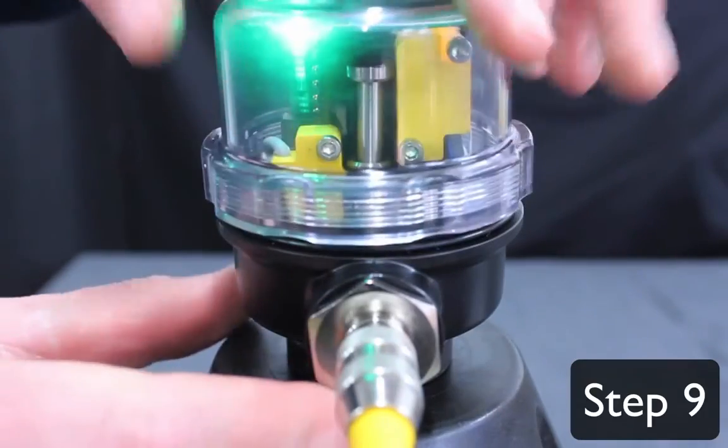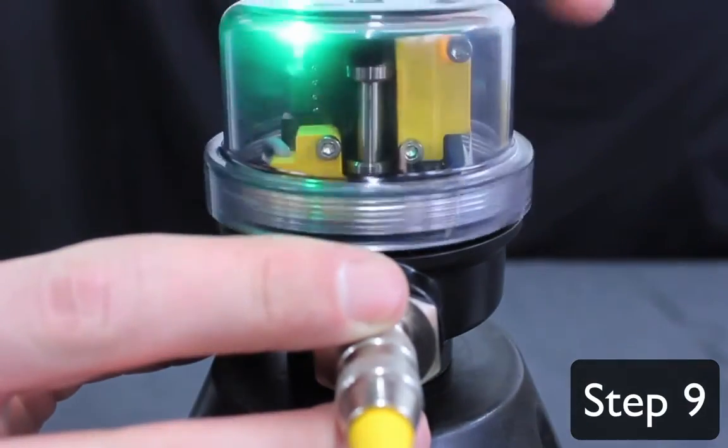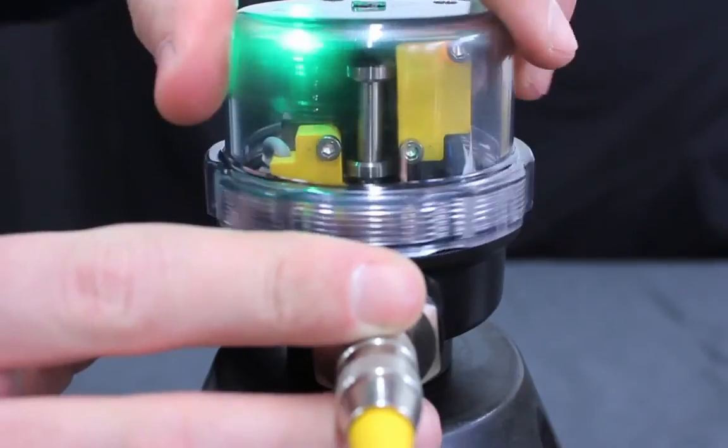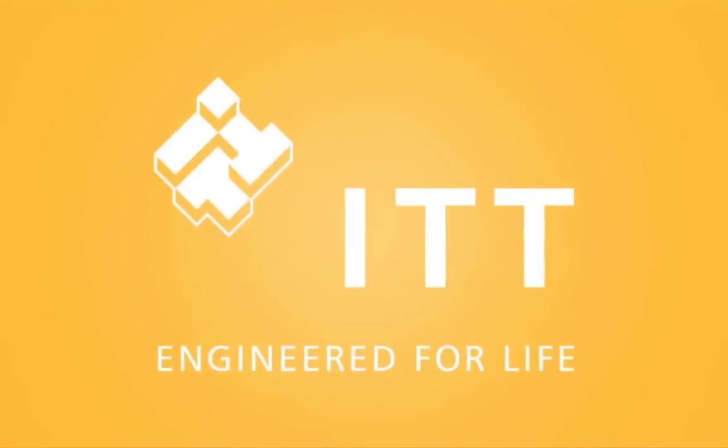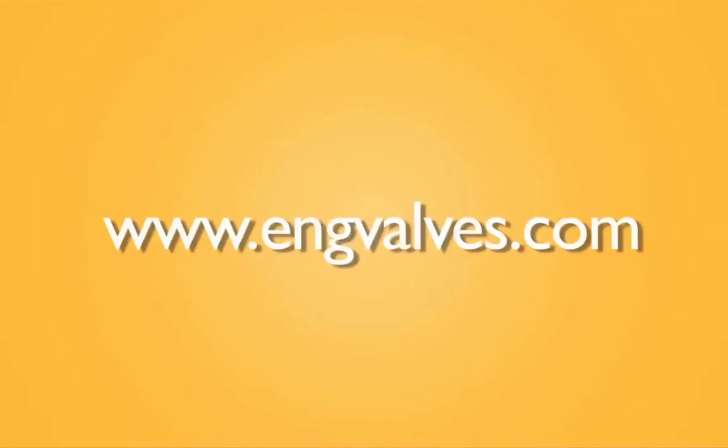Step 9: Install the switch cover. We have just demonstrated how to successfully install and calibrate the ITT PureFlow VSP Plus valve switch. For further installation, operation, and maintenance instructions on this product, go to our website at www.engvalves.com.